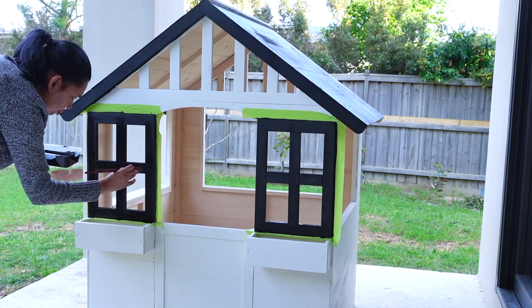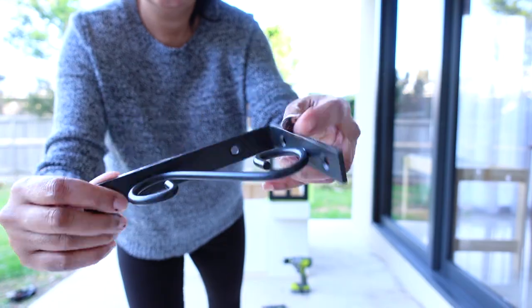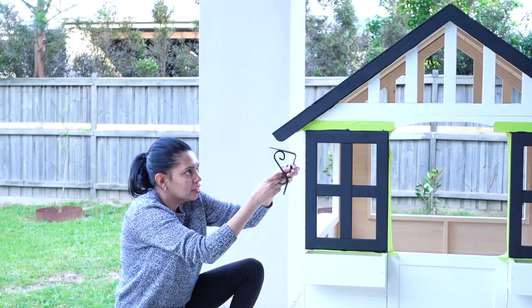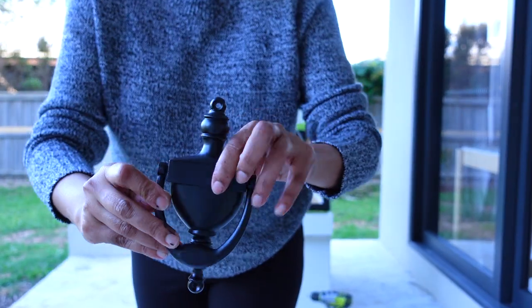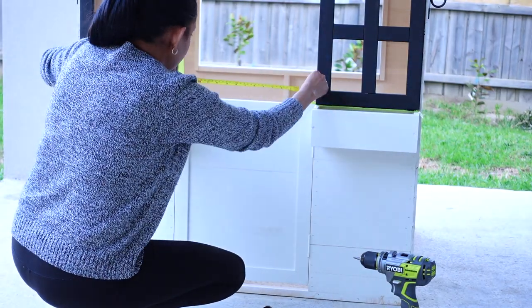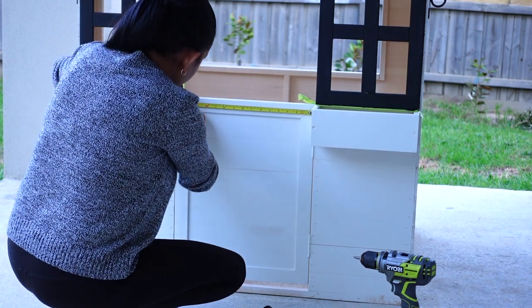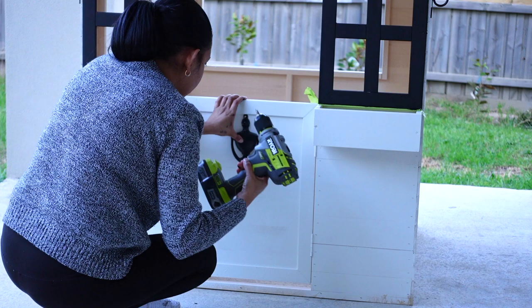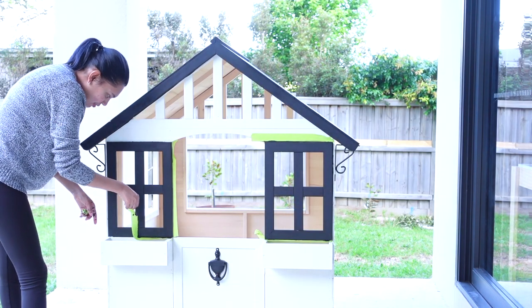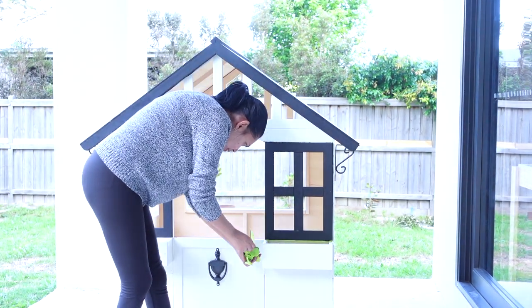Now the cubby house is all painted and ready to be decorated. Here I'm using two shelf brackets which I've already got in hand that I fixed at the edge of the roof. Afterwards, I got a door knocker from my local hardware store and fixed it onto the cubby house door. Using my tape measure, I measured the center of the door and fixed my door knocker. Once the paint had dried on my windows, I peeled out all of my painters tape and checked for any paint bleed.